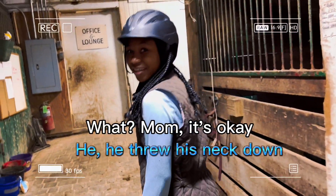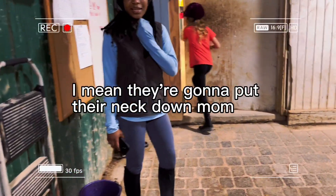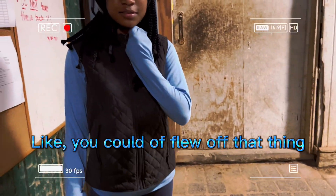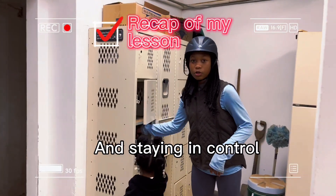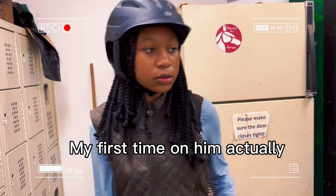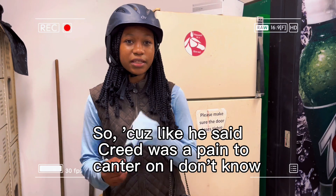He threw his neck down. I mean, they are going to put their necks down, mom. The other horse put their neck down and jerked hard — like you could have flew off that thing. Brendan said they're really good and we did great because I came to him cantering. So that was my first time on him actually. Why did he put you on Dylan? Because Creed was a pain to canter on.